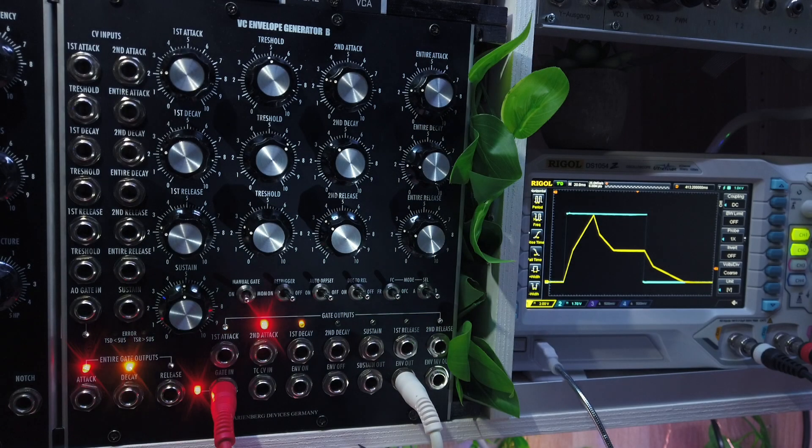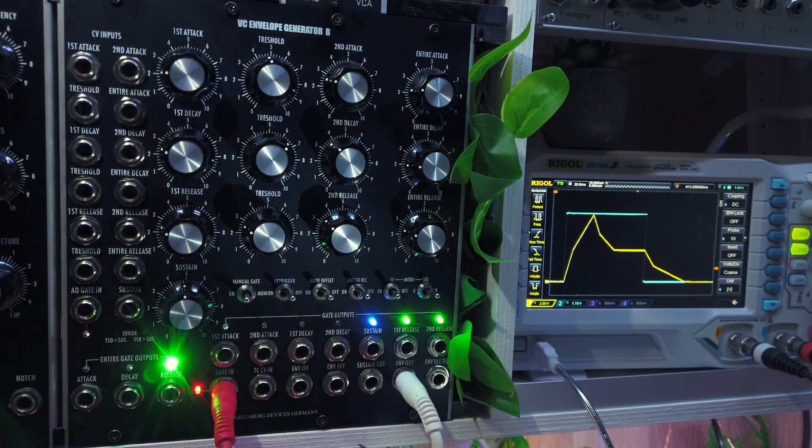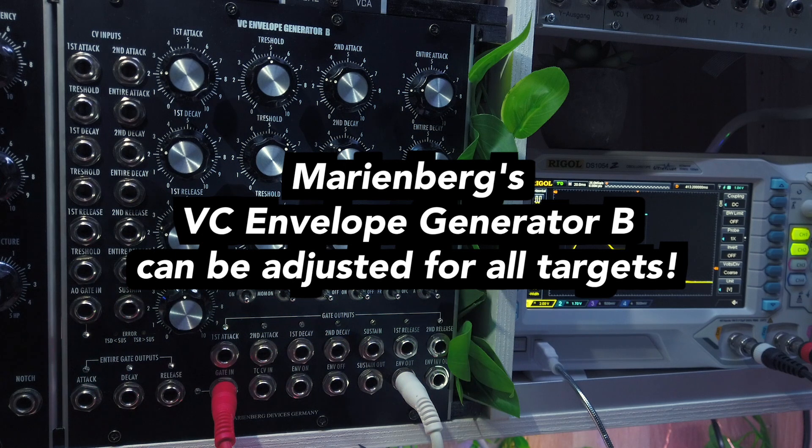The Marinebag VC Envelope Generator B really puts an end to this search, as it gives you the control you need to create the sound you want with the modulation targets that you have, like your favorite analog filters or VCAs.